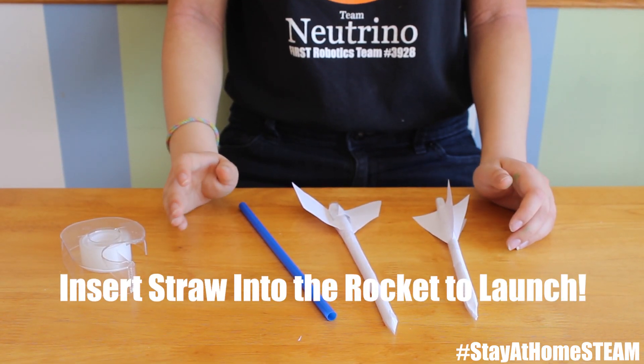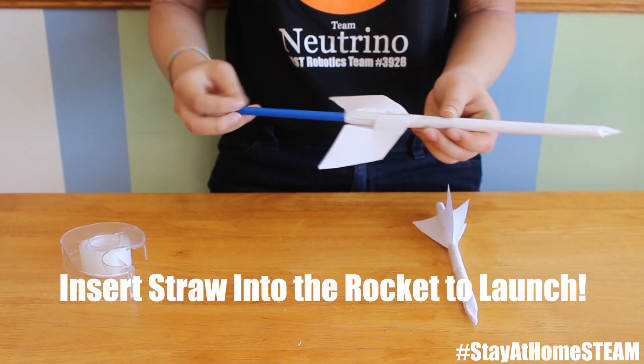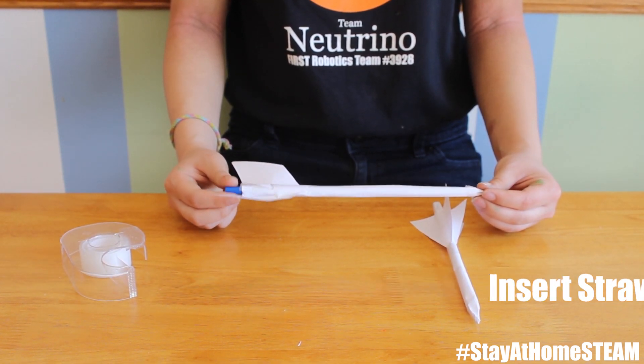Finally, once you're done making your paper rocket, you can place the paper rocket on top of a straw and then take it to an open area where you can blow air into it and then see it fly across the room.